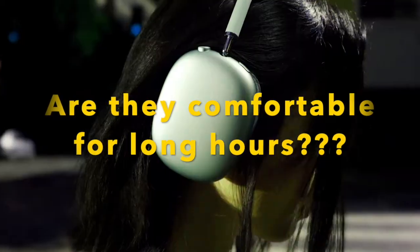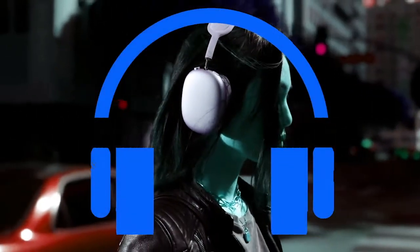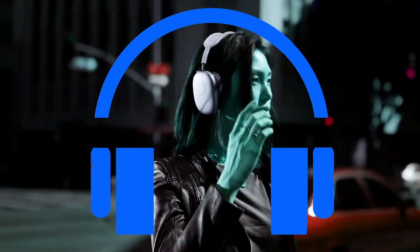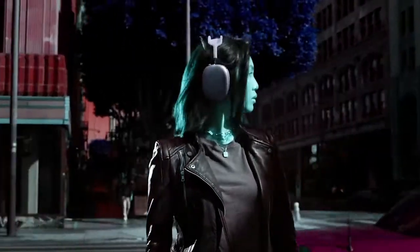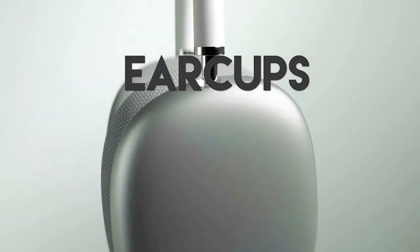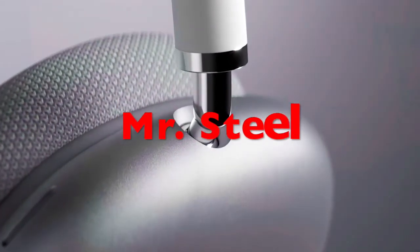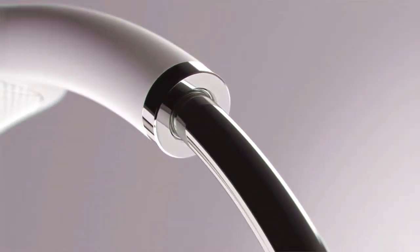Are they comfortable for long hours? This is where the designers have done a remarkable job by making a metal headphone practically wearable and comfortable. They smartly made it possible by placing a thin flexible mesh band on top that evenly distributes the weight. The ear cups are the real steel here, and yes they are heavier, but with all the innovative design, they are surprisingly balanced comfortably.